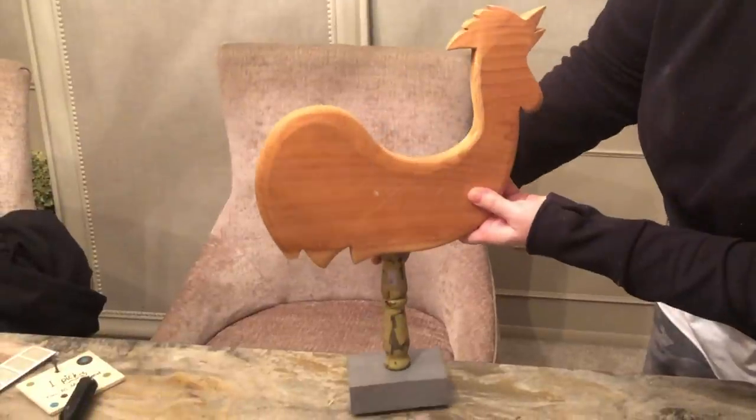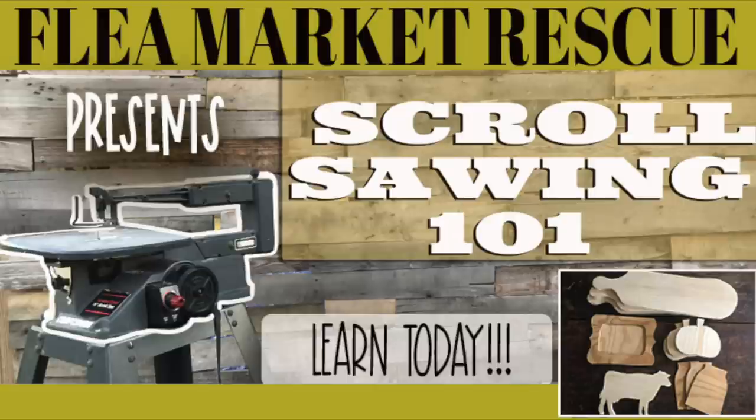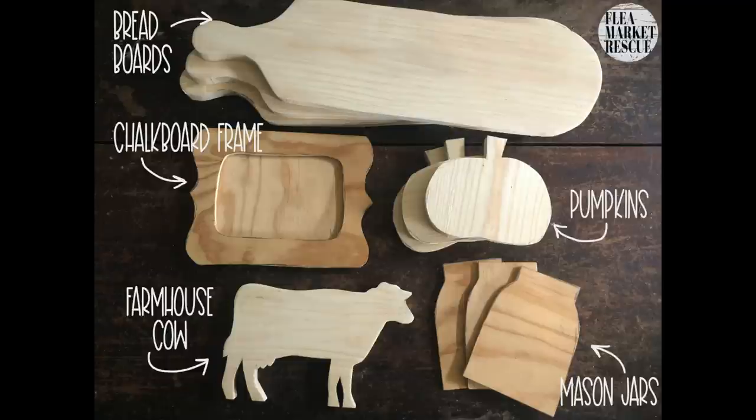If you want to learn how to cut out shapes like this and up your game in crafting, sign up for my scroll saw class. It is catered to the beginner, and I teach you everything you need to know. You'll be able to make all kinds of projects.